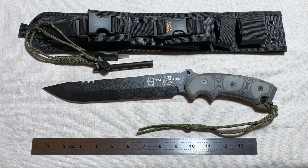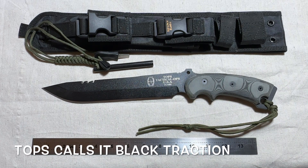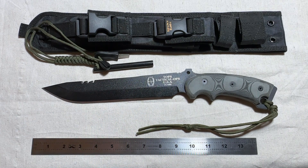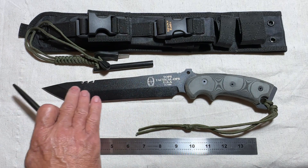For the tech people, it's a 1095 high carbon alloy steel. I'm not sure what the finish is called on it, but it's supposed to be a pretty durable finish. However, I have seen knives like this that are used quite often where this finish wears away.